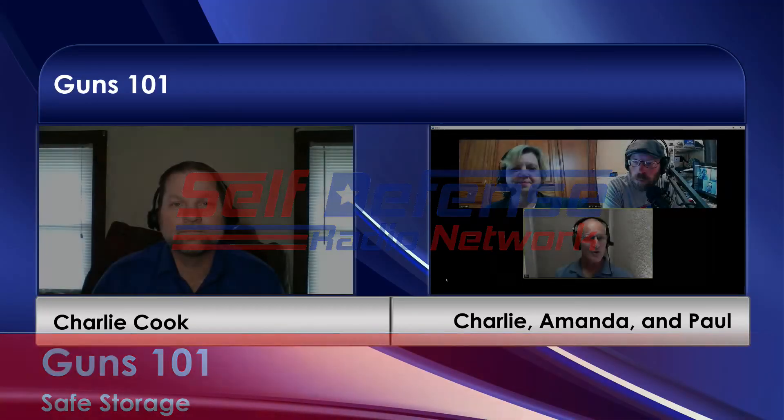Welcome to another episode of Guns 101, our welcome to new gun owners, brought to you by the Self-Defense Radio Network. My partner here is Amanda Suffolk with Eye on the Target Radio. I'm Rob Morse from Self-Defense Gun Stories. That's Paul Lathrop from the Polite Society podcast. We're all part of the Self-Defense Radio Network and the Polite Society podcast.